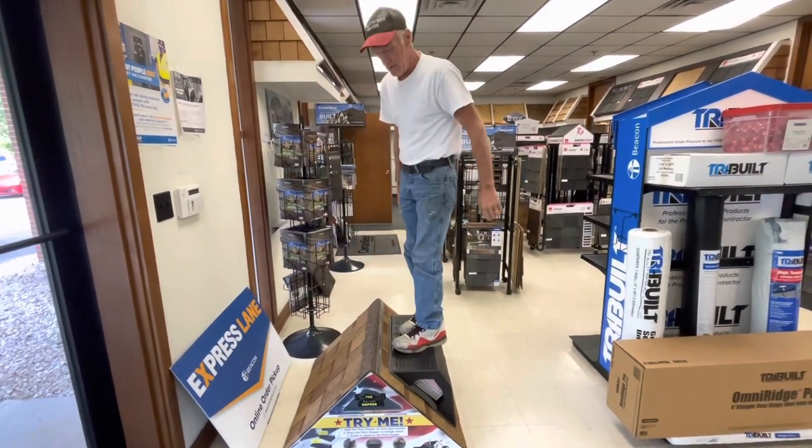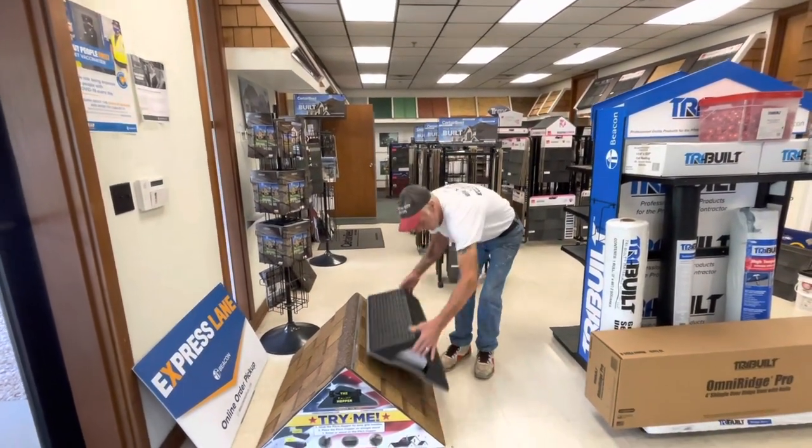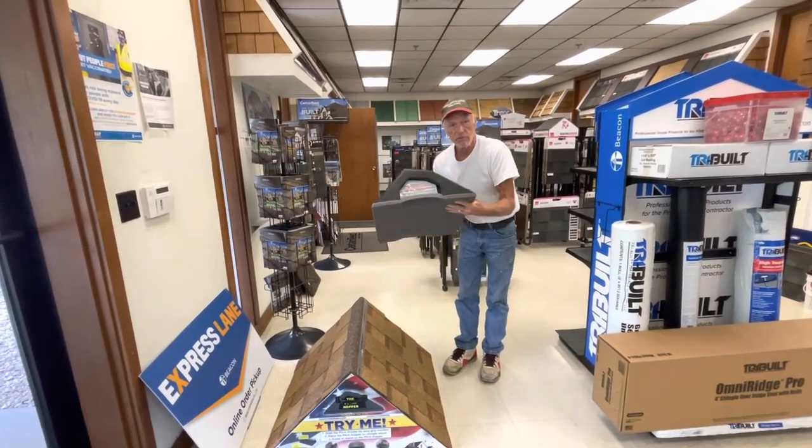So imagine if you had a bunch of these set up going up the roof, walking up the roof like a set of stairs. Amazing product — go buy yourself several of them.